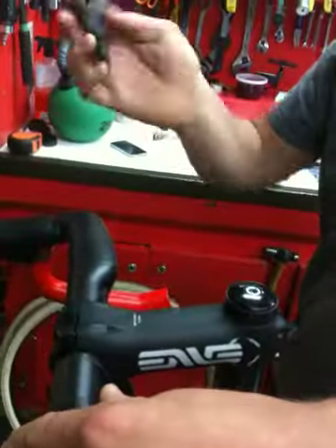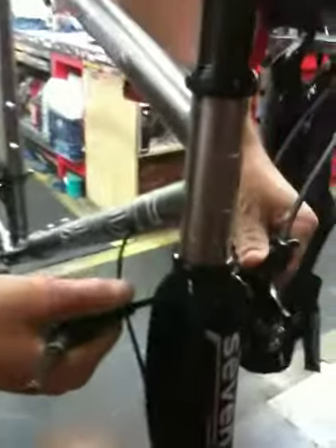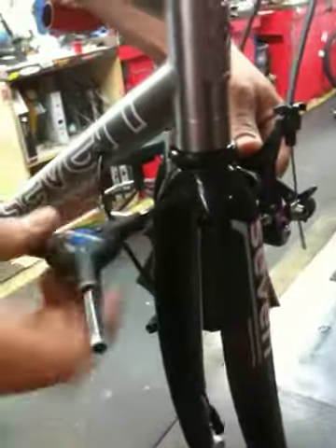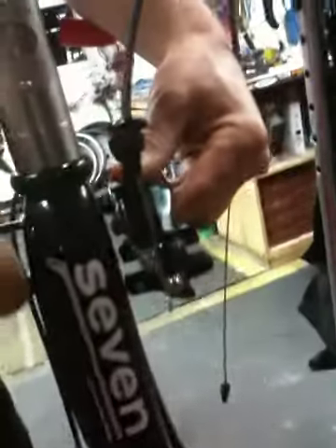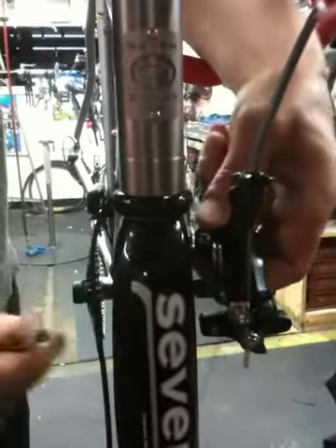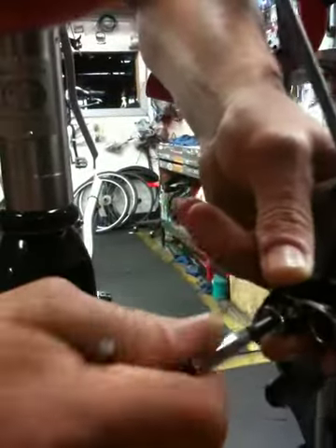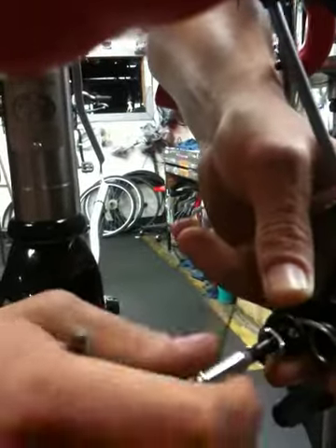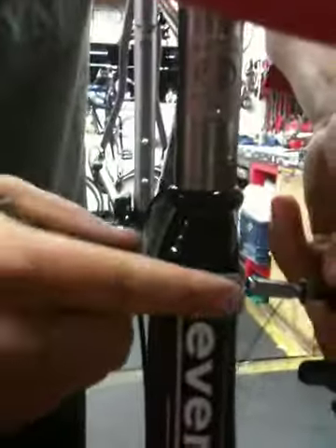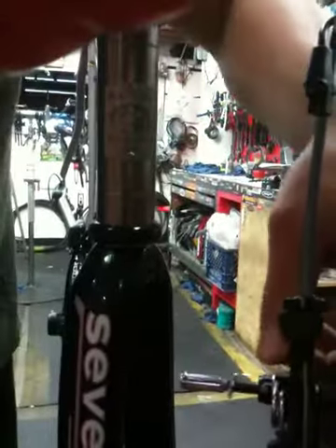It'll take a 5mm Allen — you probably have one of these in the box. There's a nut on the back side of the fork leg; you just loosen that up and then it'll come right out of the back. What I do is slide the front brake out and reattach the nut so we don't lose it. When sliding this back through and attaching it, you have to make sure you tighten it down super tight because you want the front brake to be on there really tight.